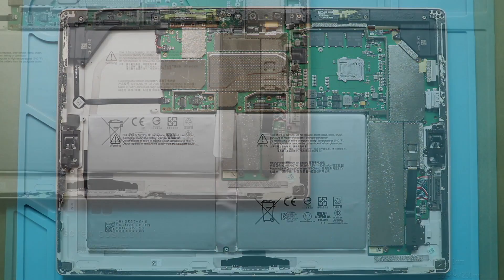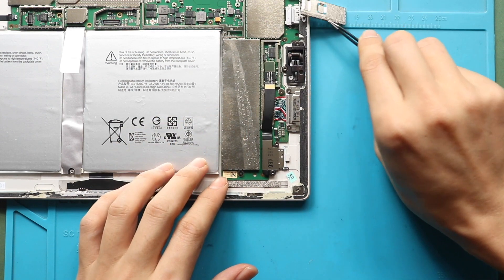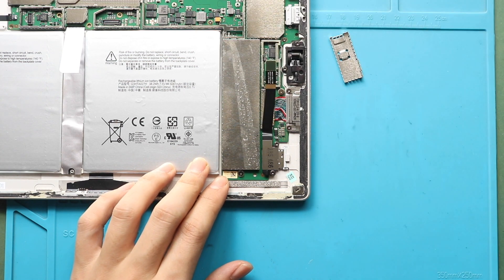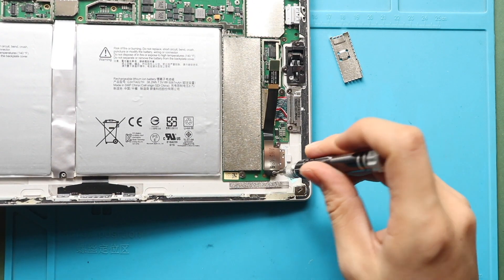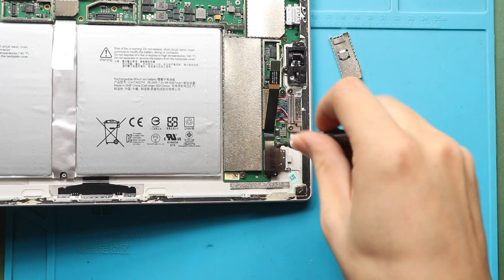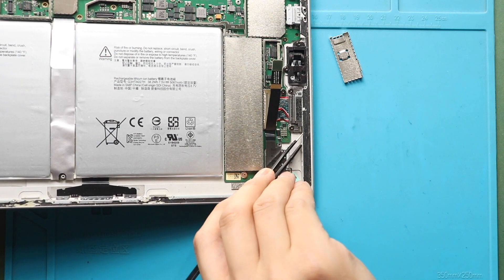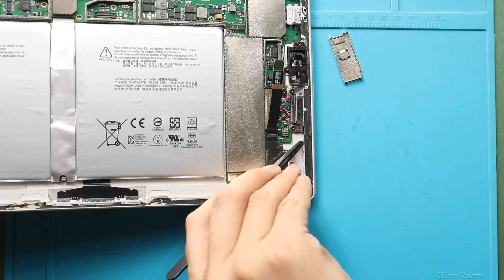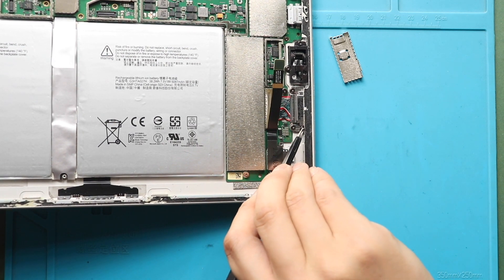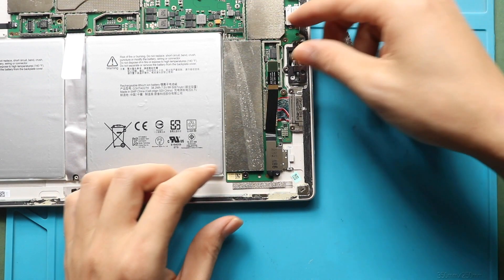Next, take out the not working memory card holder flex from the board. First, take out the small shield covering the connector. Next, disconnect the SD card memory connector plug. Next, gently pry the card flex cable and then undo two screws. Next, gently pull out the not working SD card memory flex from the body.